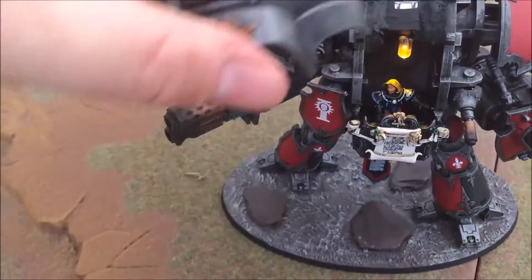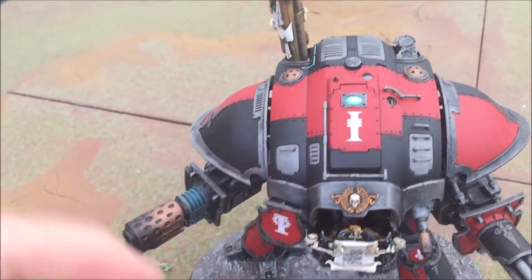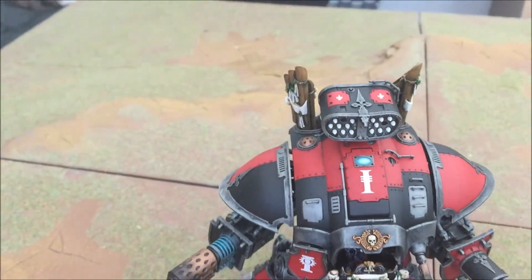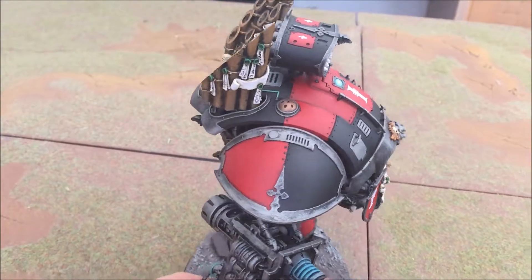Just popping the lid back on, and all the parts that go with it together with the Stormspear — there we have it, that's the Imperial Knight. I'll just turn it around and show you the detail.